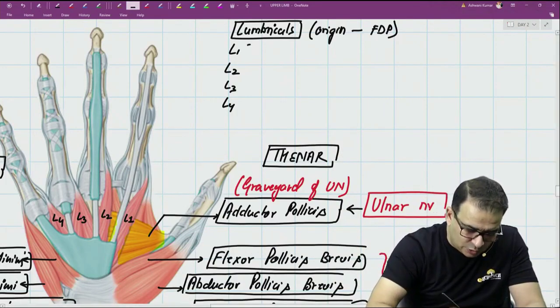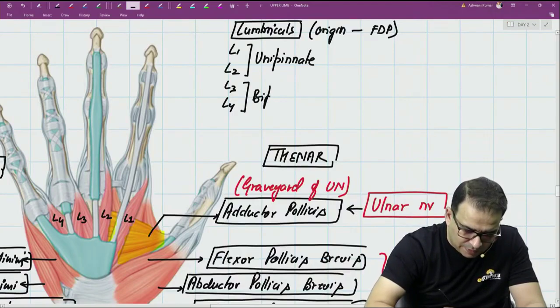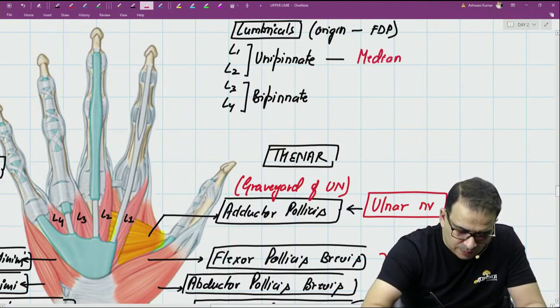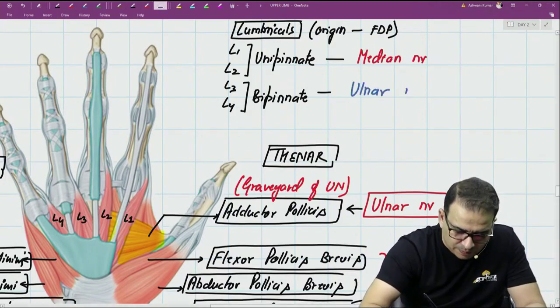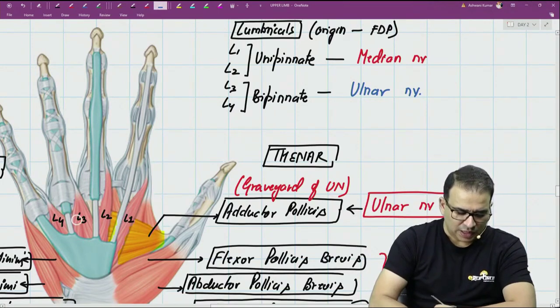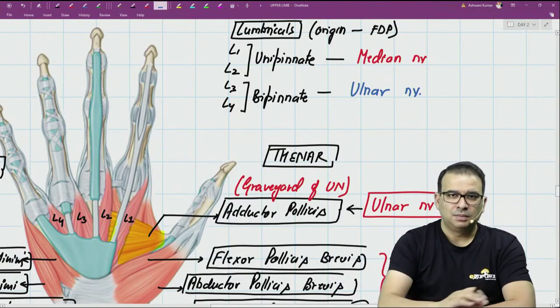The unipennate lumbricals — first and second — are supplied by the median nerve. The bipennate lumbricals — third and fourth — are supplied by the ulnar nerve. So the lateral two lumbricals toward the thumb side are supplied by the median nerve, and the medial two lumbricals are supplied by the ulnar nerve. It's 2 by median nerve and 2 by ulnar nerve.